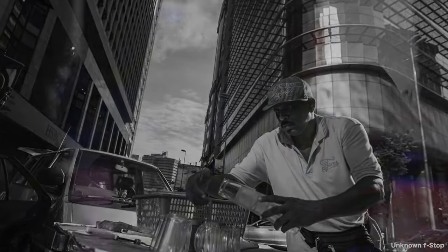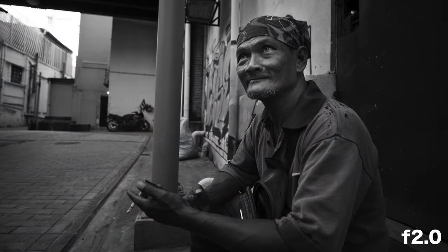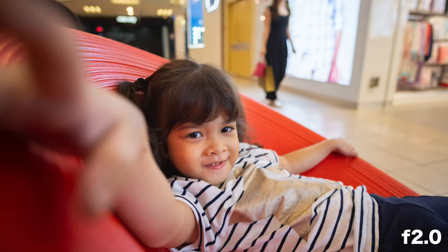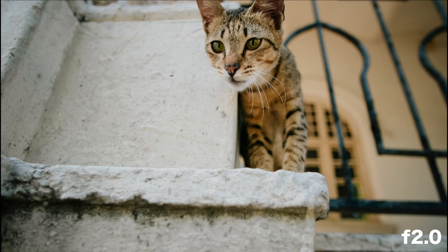Who is this lens really meant for? I think it suits anyone looking for a fast, ultra-wide lens on a budget. I can also see it being useful for shooting interiors in dimly lit places, and for astrophotographers who need a wide-angle lens with a fast aperture.